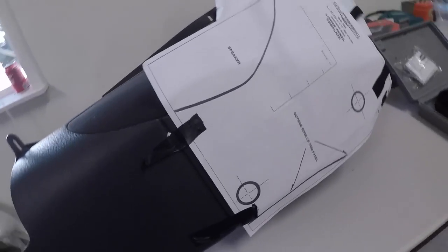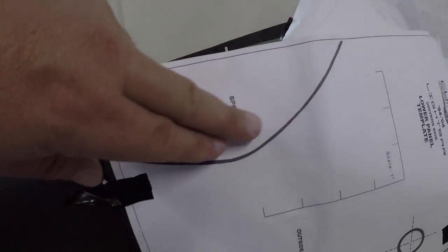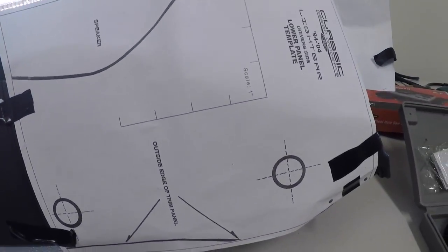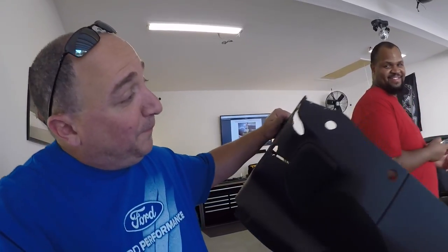It's a little loud, but you can see the scale where the curve is, and your speaker right here, and then where your big holes are going to go for the mount to drop into. That's where we're at at the moment. We're going to go ahead and make a mess with this and we'll see you in a minute.